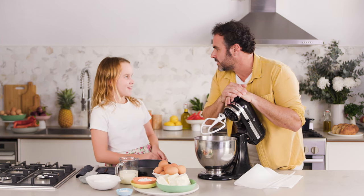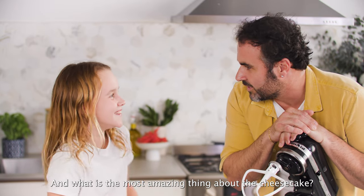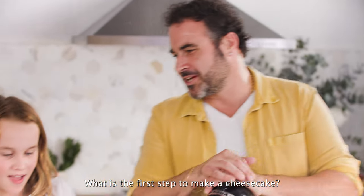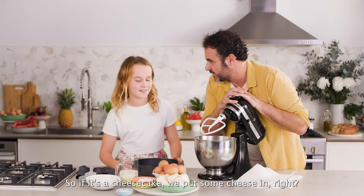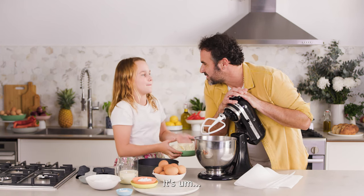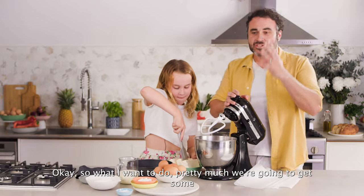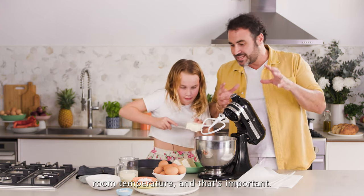And is that one of your favourite recipes? Yes. And what is the most amazing thing about the cheesecake? Cheese! What is the first step to make a cheesecake? Well, we need to mix up all the ingredients. So if it's a cheesecake, we put some cheese, right? It's cream cheese. We need lots of cream cheese, and the cream cheese needs to be at room temperature — that's important.